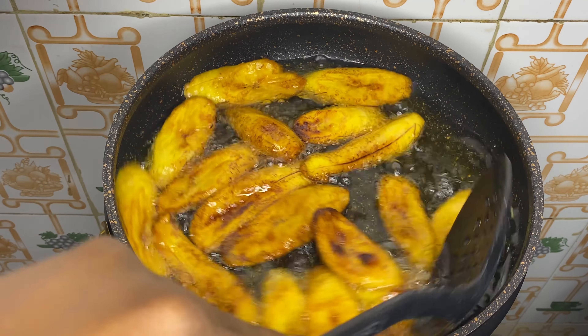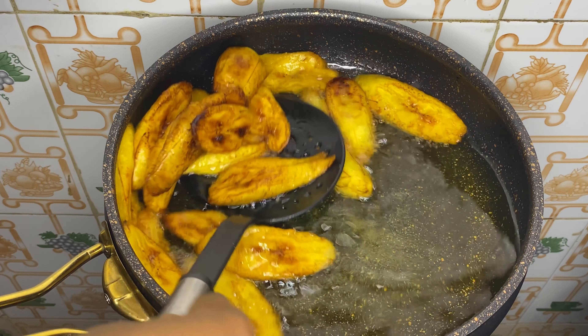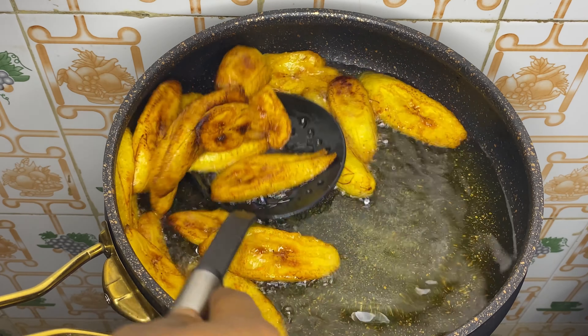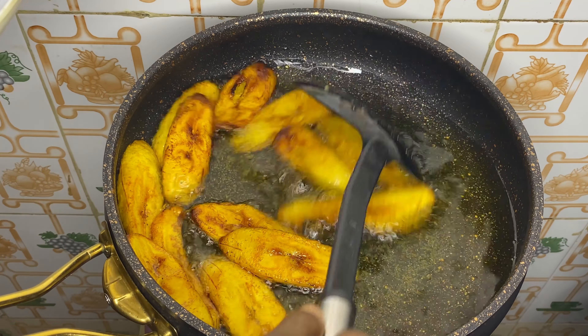Our plantain is fried now — I'll take it out from the oil. How do you love your fried plantain? Do you want yours more fried than this, or is this okay, or lighter? Let me know in the comment section. I'm going to take it out now.